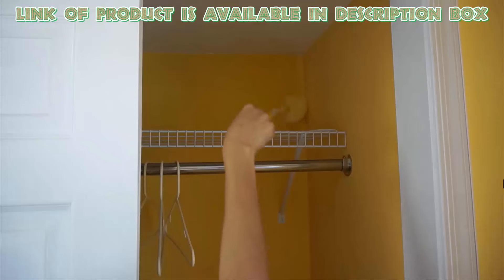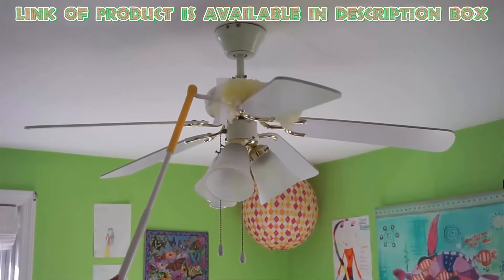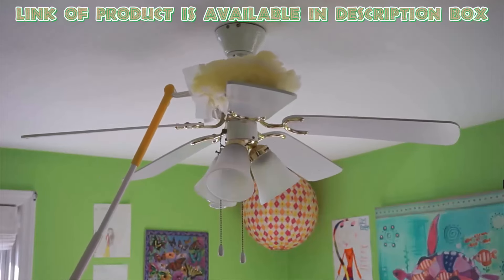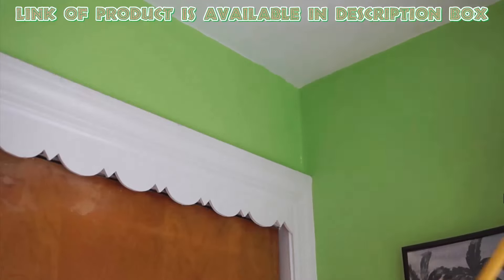Dusting is easier than ever with the Swiffer Duster Heavy Duty Dusting Kit. Featuring 360-degree dust trapping and locking fibers, this duster captures three times more dust than a traditional feather duster.